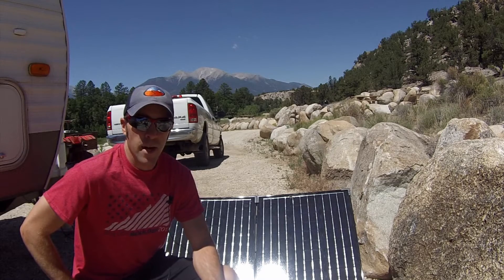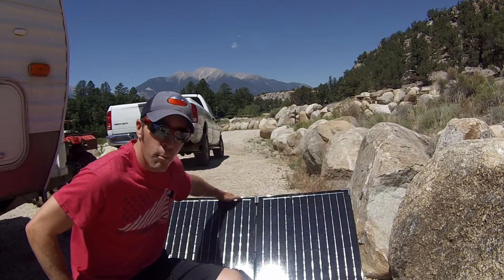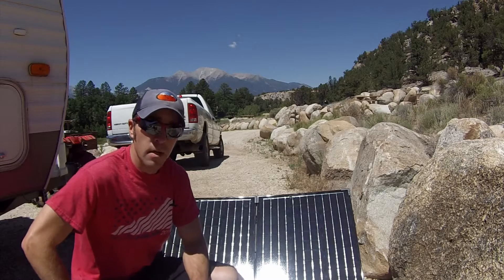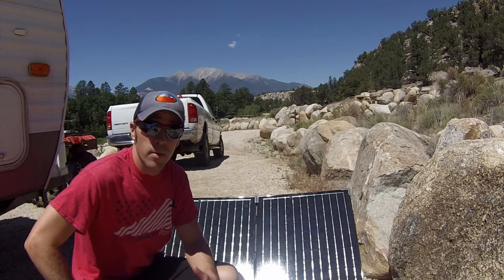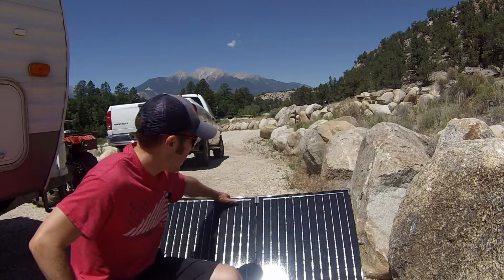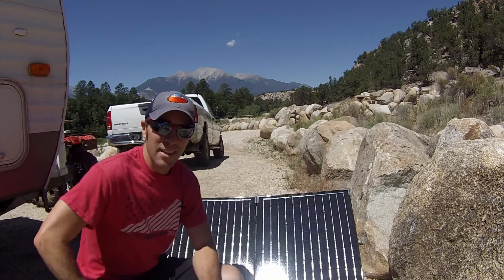Hey guys, Colorado Camperman Brian here. In today's video I'm going to be doing a review of the 100 watt Renogy portable solar panel with the waterproof charge controller. I've had it just for a few days now, but I'm doing some boondocking out at the Ruby Mountain Campground just outside of Buena Vista, Colorado, and I've been relying on this thing for the last few days to keep my batteries charged. So let's go ahead and get into the review.